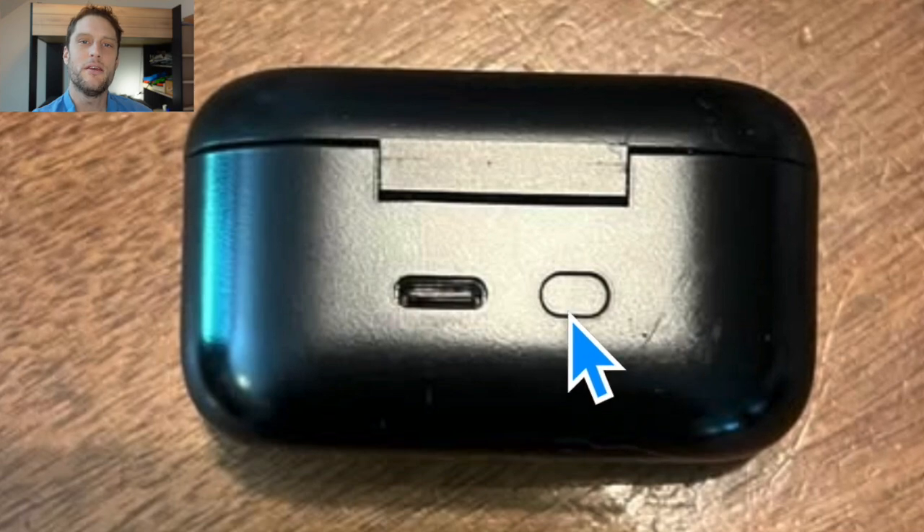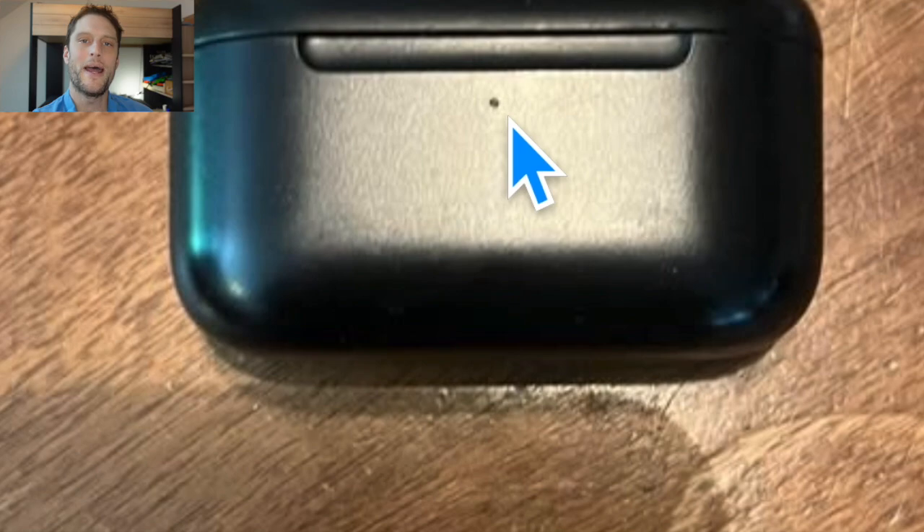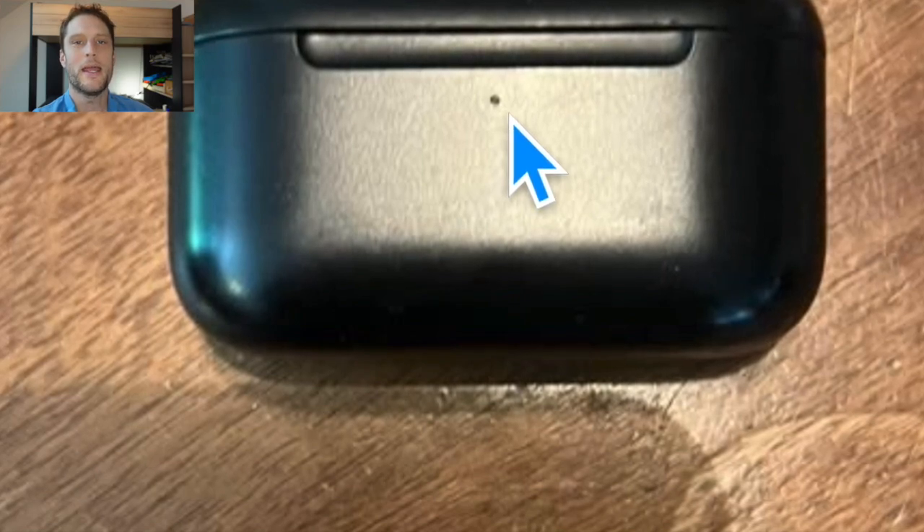Once that light starts to blink orange, you can go ahead and release the button, then just allow it to continue blinking orange until it stops. Once it stops, the reset is now complete.